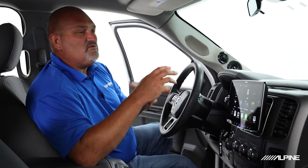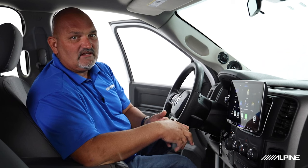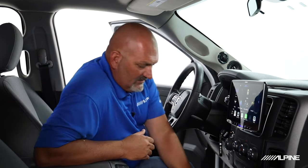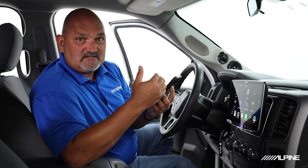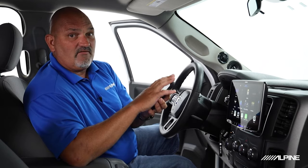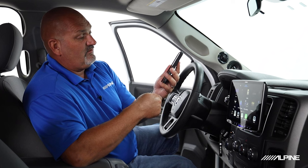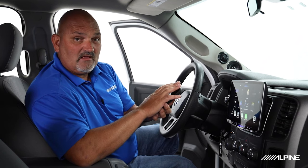Getting high resolution audio into the vehicle has been a challenge. You can download music from different websites and save it on a mass storage device like a thumb drive, plug it in, and access that through your head unit. But for limitations like the iPhone, there's really no easy way to get high resolution sound from an iPhone to the head unit — it won't do it through CarPlay. Even though Apple Music says it's lossless, it's not necessarily high resolution. The only way to get high resolution off an iPhone is to save the file onto the phone and access it through a Lightning to USB adapter, with the head unit seeing it as a mass storage device.